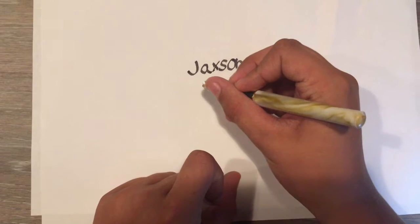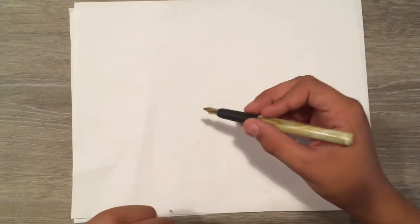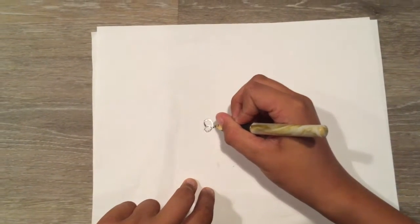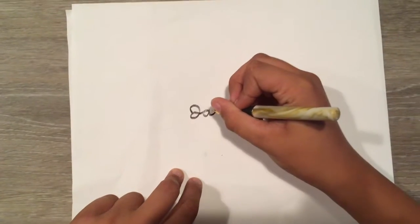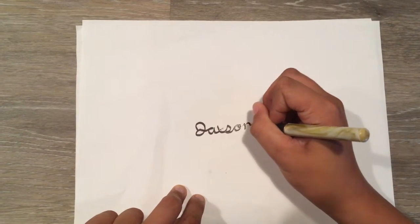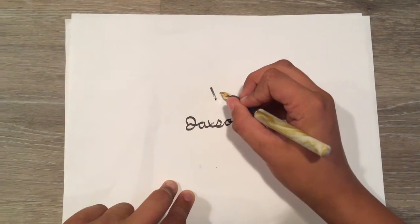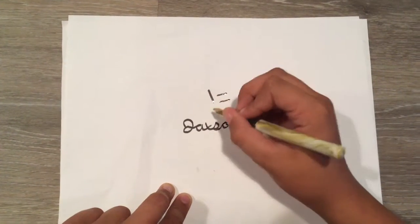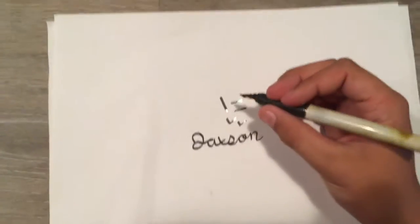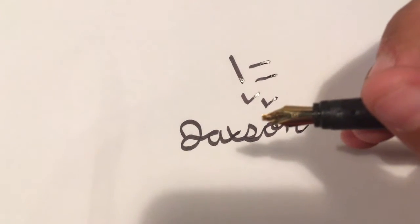Let's do my name. I'm going to try to do fancy cursive — that's probably the only thing I know in cursive. So that's how I did cursive. I'll show you an example: if you go straight down it's thick, and if you go sideways it's skinnier. So that's why when you go on an angle it's thick and then skinnier. As I said, the side of the pen is skinnier than this angle.